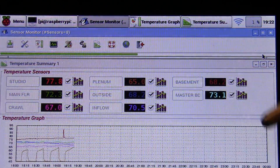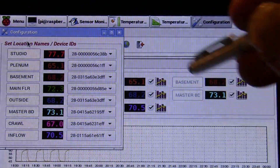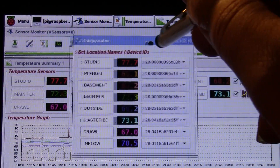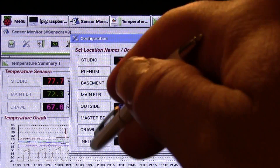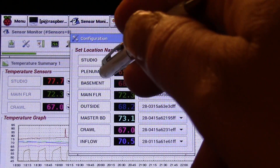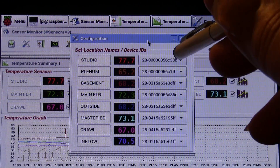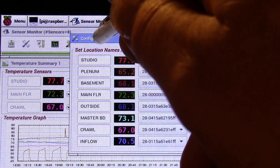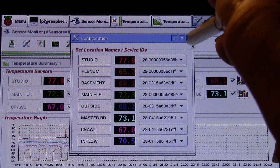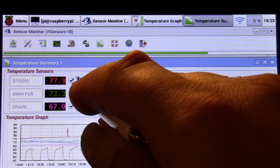I'm using the Raspberry Pi 2 with the official 7-inch touchscreen, so I can now have windows. I can name the location of each sensor in the house — studio, plenum, basement, main floor, etc. It shows the temperature color-coded along with the Dallas one-wire ID, mapping each sensor ID to its location, since the driver sometimes finds them in a different order.